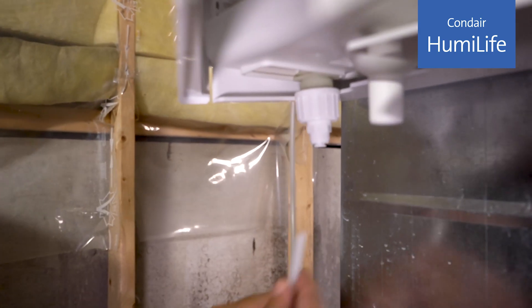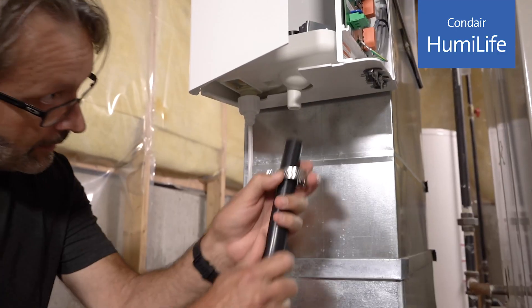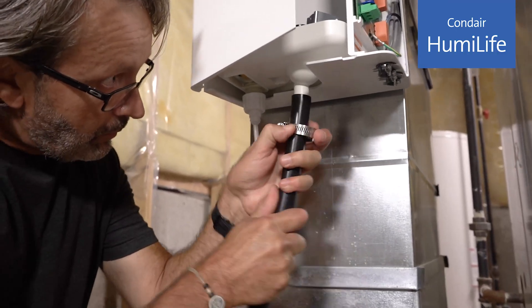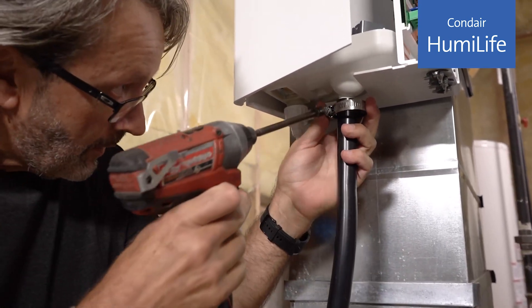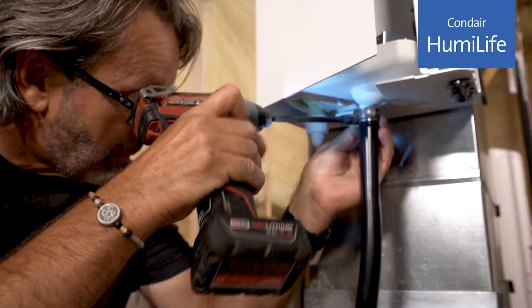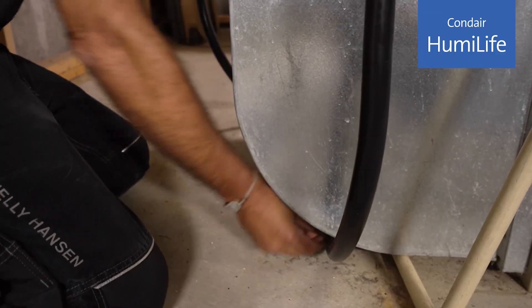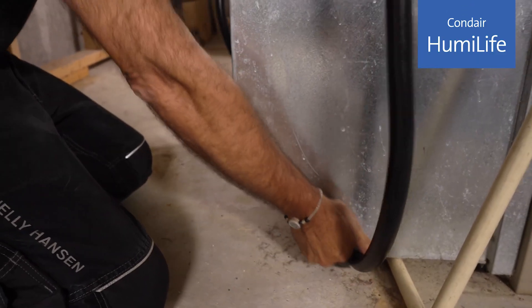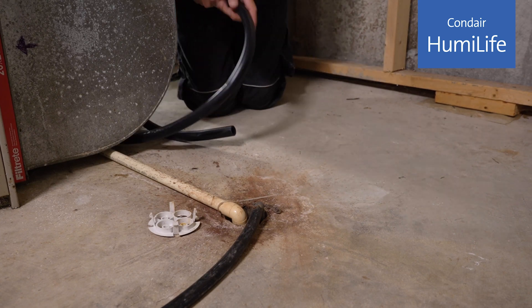The supply tube is installed at the humidifier by simply pushing it into the fitting. Every now and then the humidifier will drain water. We use algorithm-based drain intervals instead of a timed drain to extend cylinder life, which occurs around once a season. This makes sure that the concentration of minerals in the cylinder is within the ideal range. Use the supplied drain hose and hose clamp and attach it to the drain outlet at the bottom of the humidifier.